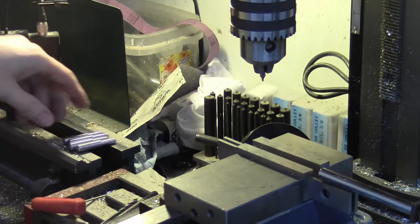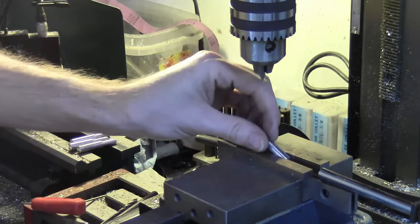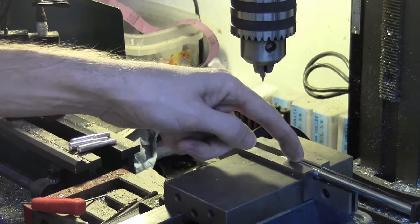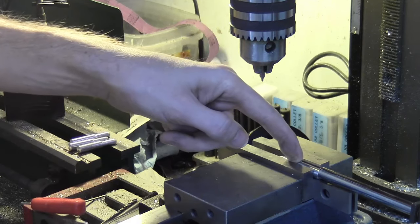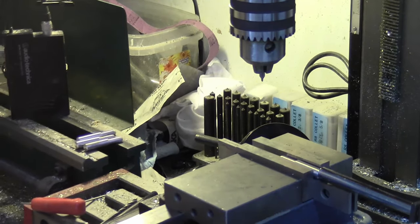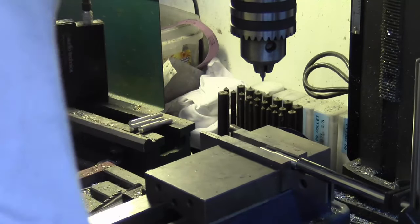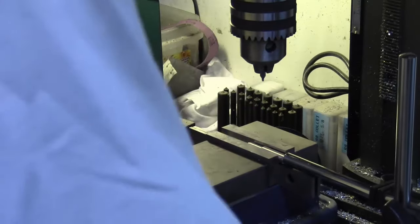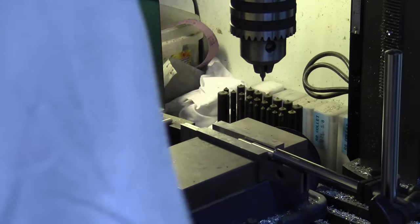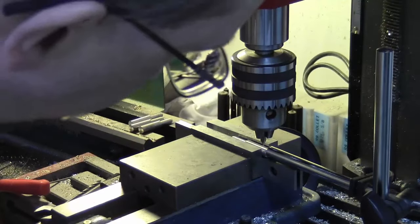Now we are ready to cross-drill these guys. I've got a couple of parallels in the vise and my stop here, and I'm just going to push up against the stop, lock the vise. Right now all we're doing is center drilling. The vise is locked in and now we can go over and find that edge - I'm just going to eyeball that as well. I'm going to move my lathe out of the way just a little bit and head over this way.